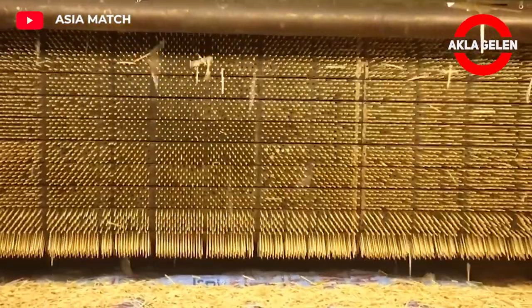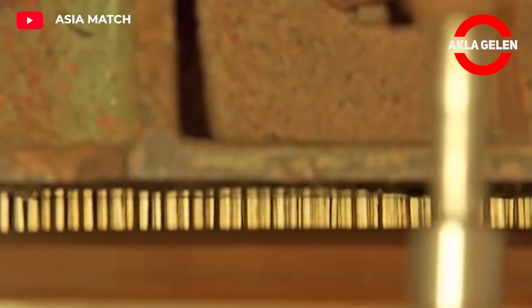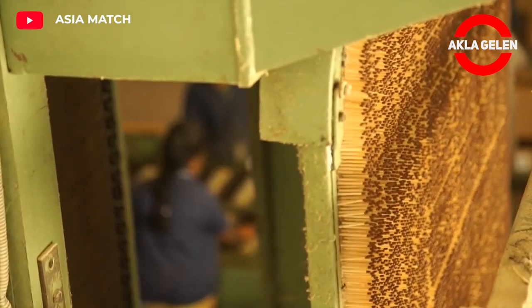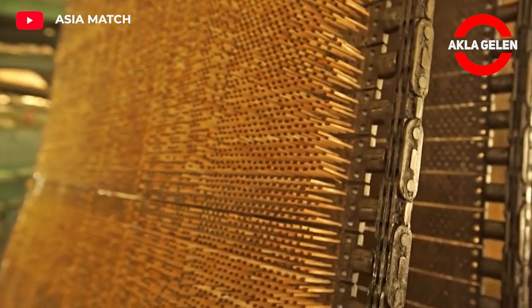The splints now reach the match dipping line, where the perforated steel match bar runs down an endless chain. The automatic feeder inserts over 2 million splints per hour into the sockets of the match bar. Once the heads are dry, the finished matches are ready for packaging.